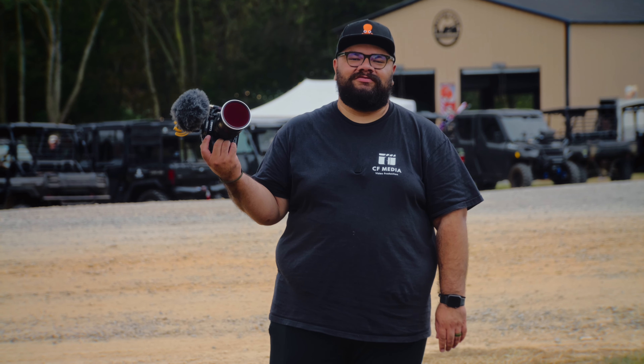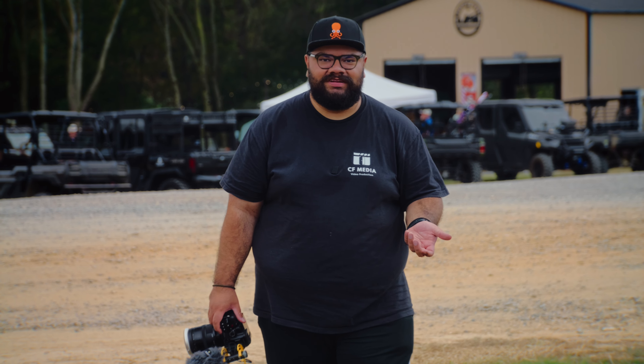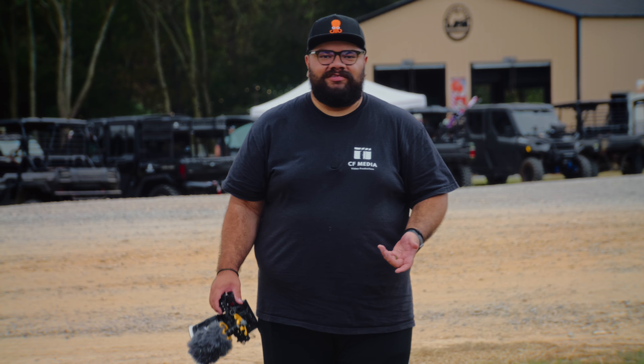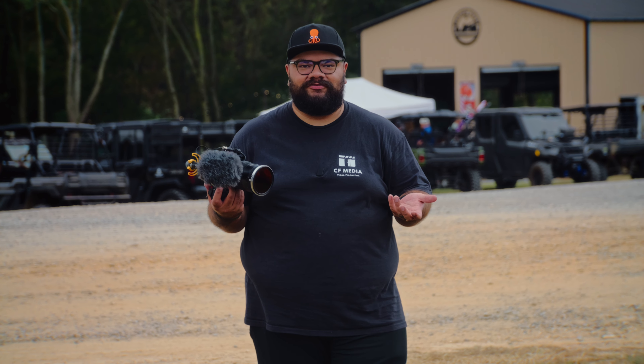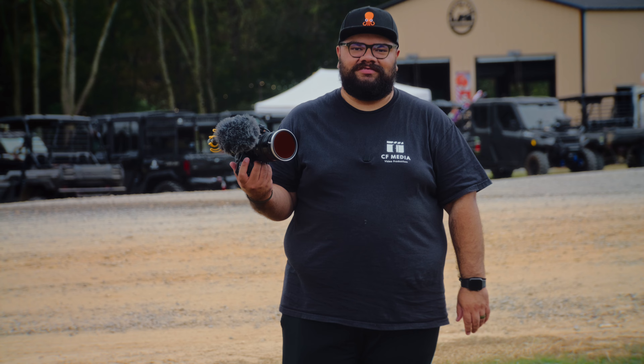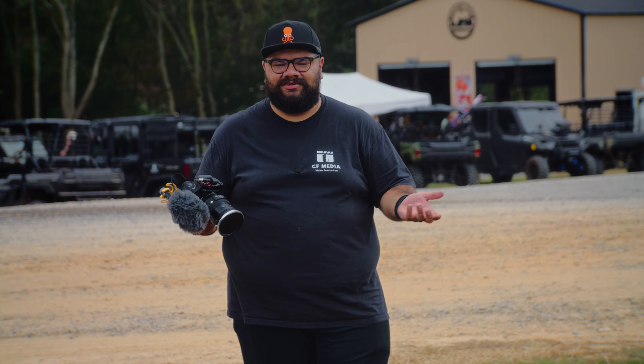So today I used the GH7 for the first time outside in the wild. It was a fun camera to use. I've come from using the GH6, the G9 Mark II, and the S1H, so it just felt like picking up any other Lumix camera — super easy to figure out where everything was. You might be able to see it's starting to rain a little bit, and I've got nothing to worry about because this camera is fully weather sealed. And I know it's not going to overheat.